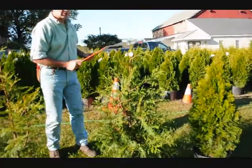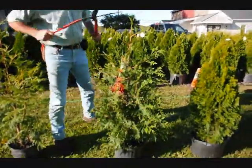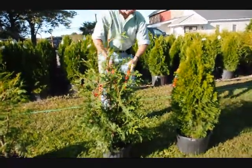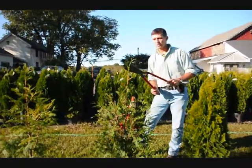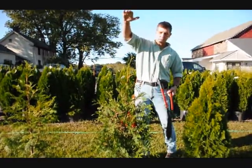Here on the green giant we're going to do the same thing. This is a fairly full plant, so we're just going to tip it back all the way around. This will make a nice, fat, heavy plant. On green giants we get a lot of vigorous growth, so you always want to make sure you just knock your tips back just a little bit, because they'll stretch out since they grow so fast.